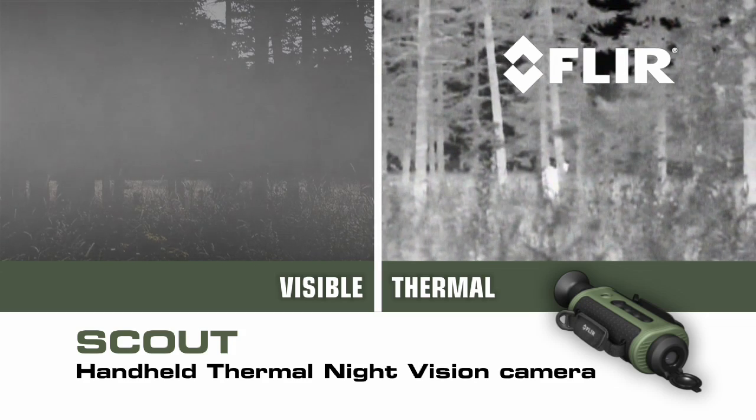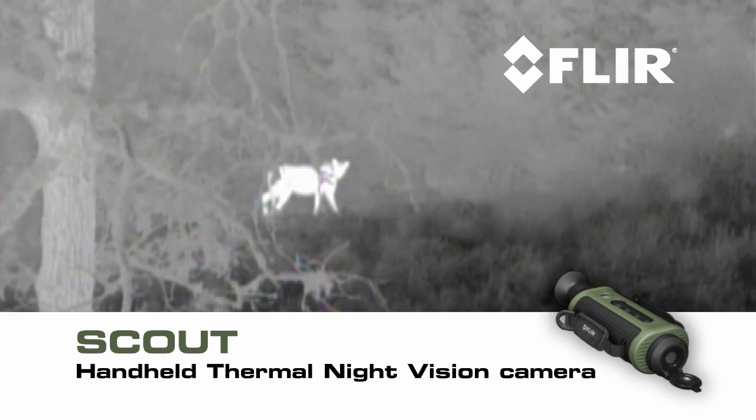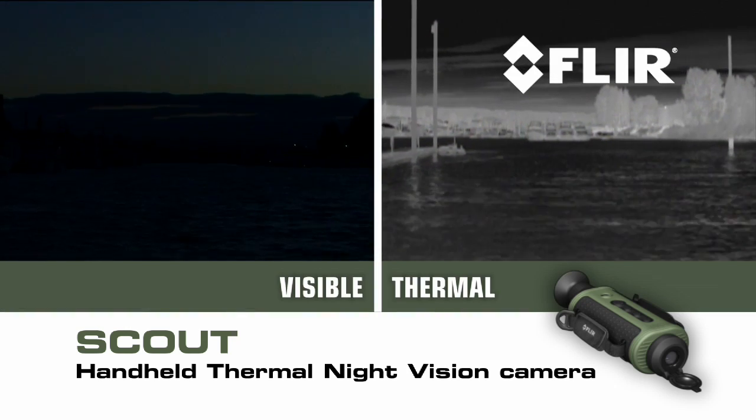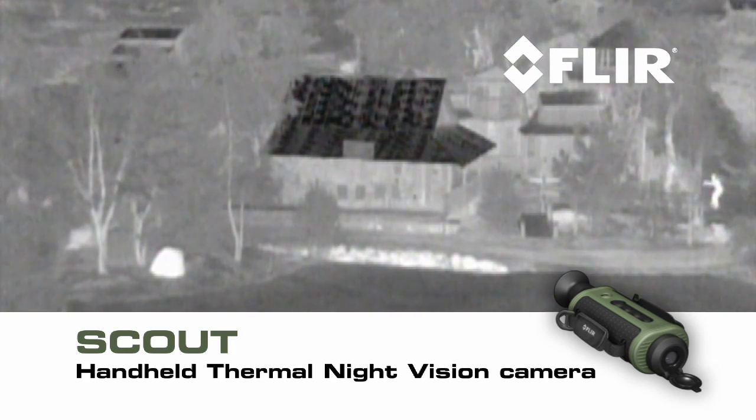You'll be able to tell camouflage from foliage, keep tabs on the rest of your party, track and observe hard-to-see wildlife even after sunset, navigate when conditions deteriorate at night, and see more and much farther than with any other night vision technology.